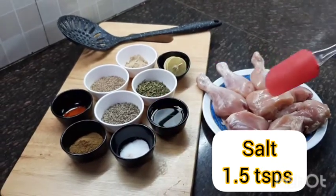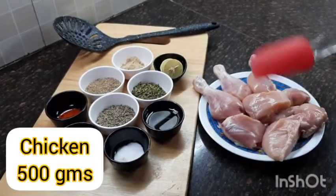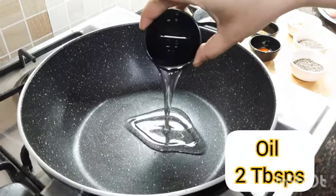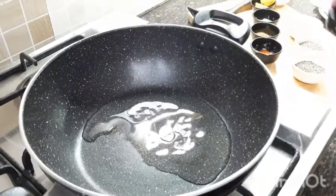Before starting the recipe, one tip: clean the chicken thoroughly. Soak it in a solution of one tablespoon of vinegar with one liter of water for about 15 to 20 minutes. Then pour the oil in a hot saucepan.